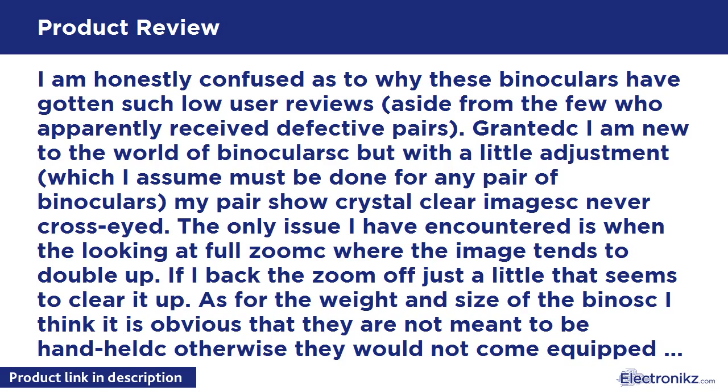I have used them for four nights in a row looking at stars and planets. Jupiter is clearly visible, as well as a few of its moons. I have also viewed the Andromeda galaxy and a few nebulae. For the price, it can't be beat.